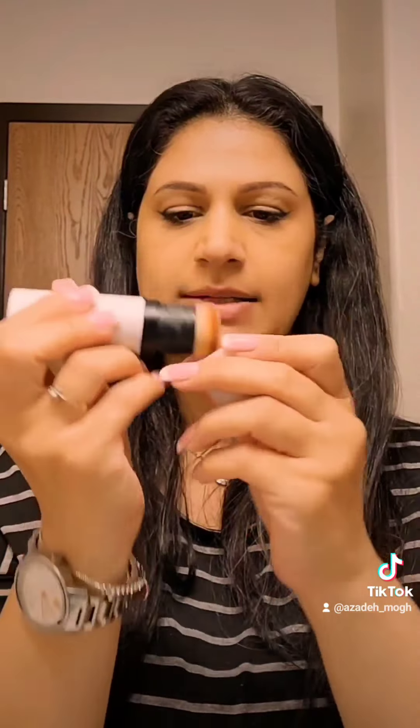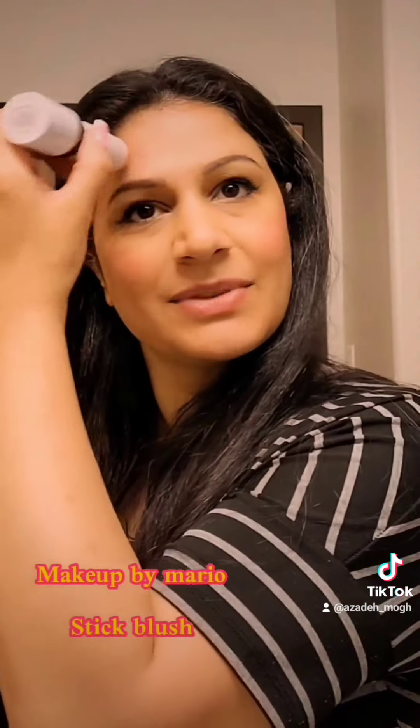This is the makeup by Maria. This is the pale pearl. This is the color that I want to make up — by Maria. This is the makeup by Maria, this is the pale pearl, this is the color of this color.